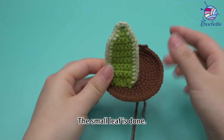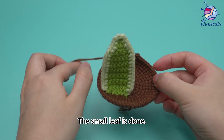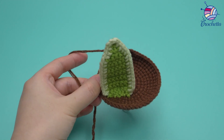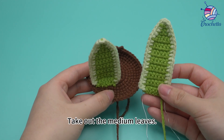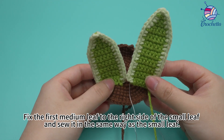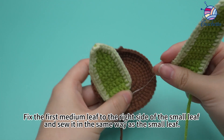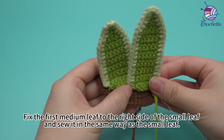The small leaf is done. Take out the medium leaves. Fix the first medium leaf to the right side of the small leaf and sew it in the same way as the small leaf.